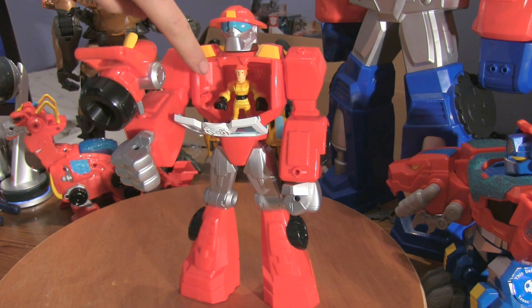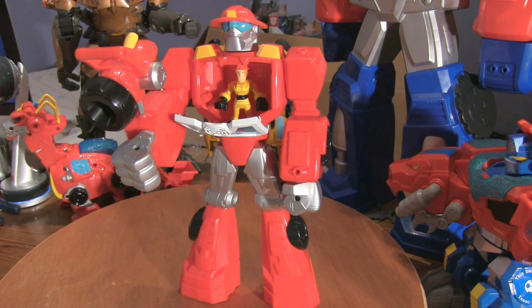The best part about these toys are the secret little hidey holes where the minicon figures can sit. The minicon figures don't come with the toys, but you can buy those separately. Thank you for watching this video. We're going to do all the Rescue Bots in this series, so stay tuned for more.